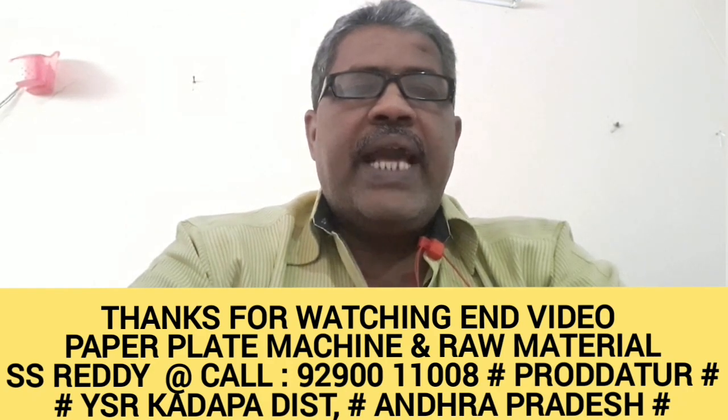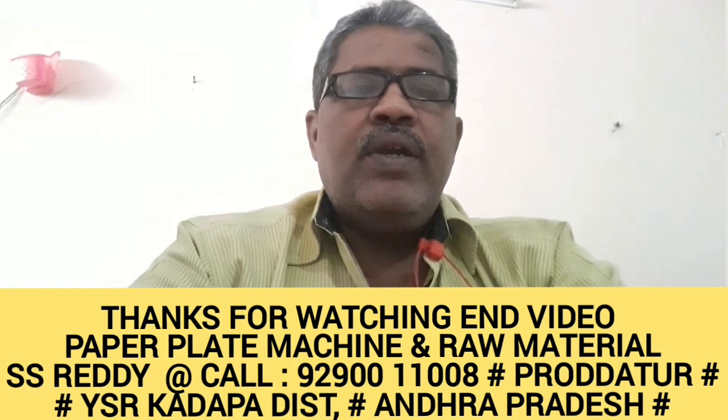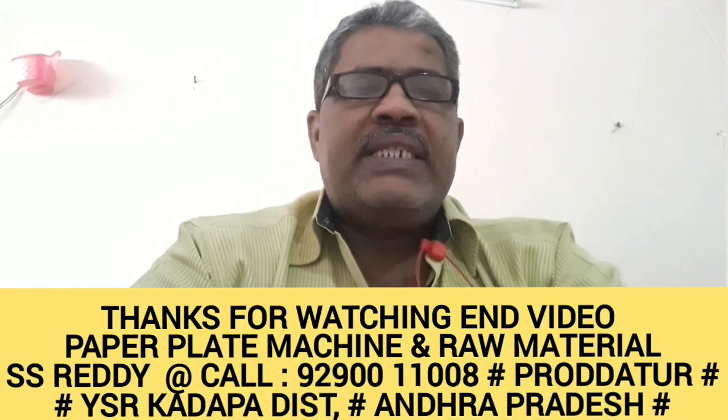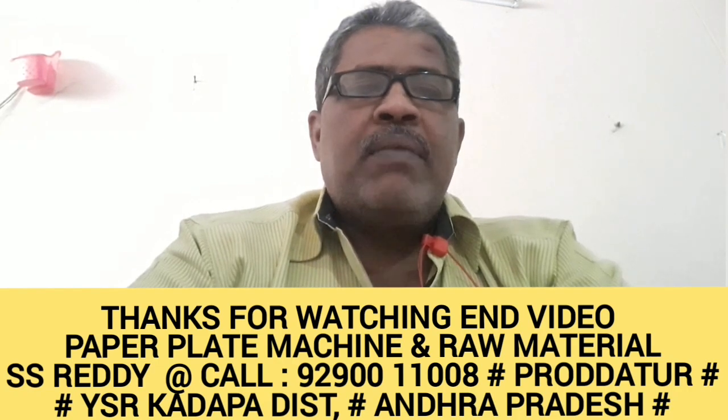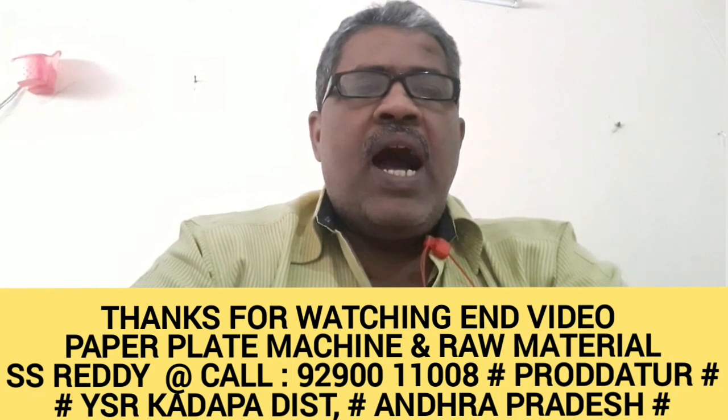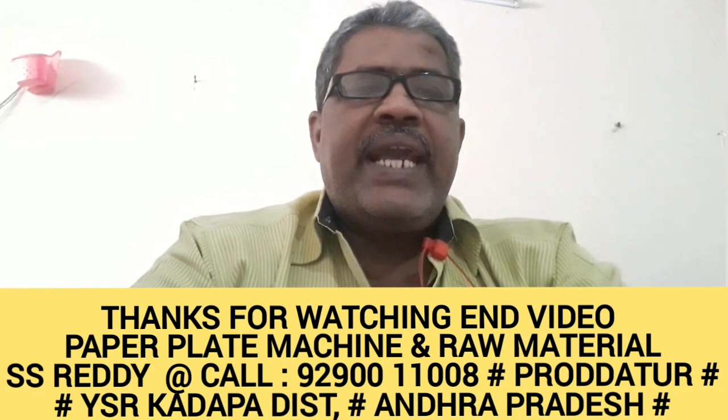Thank you for watching this video. In this video, we talked about technical specifications, raw materials, and price details. We discussed raw materials and how to charge for the raw materials and the plates.